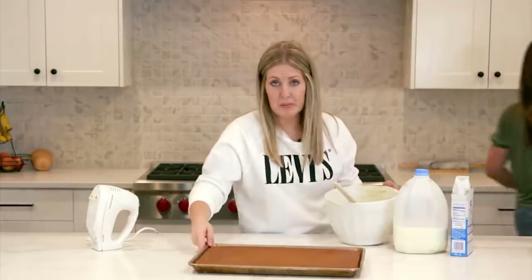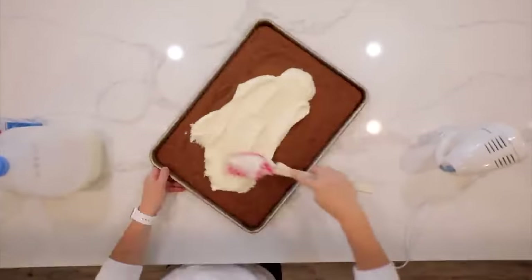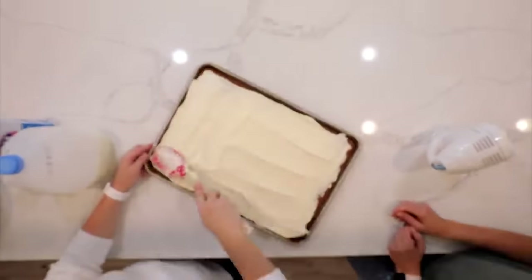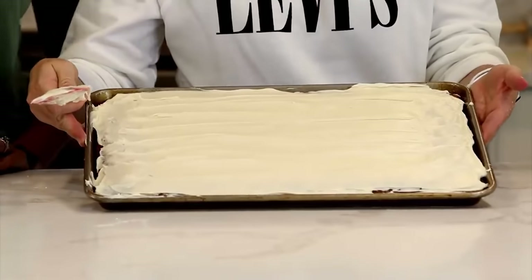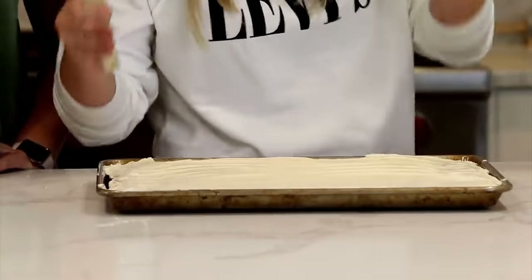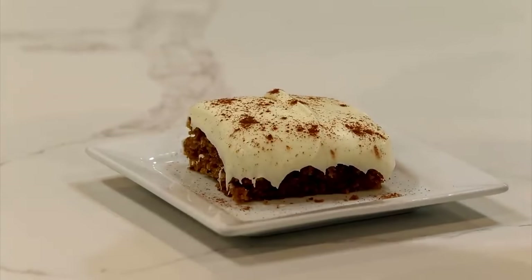Spread the cream cheese frosting over the cooled cake and it's done.